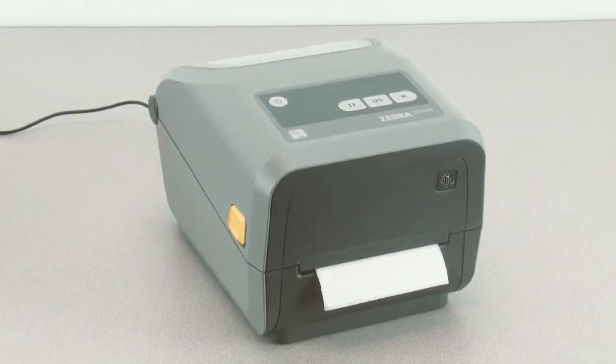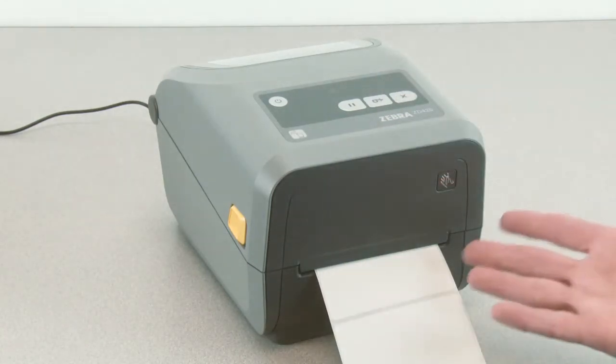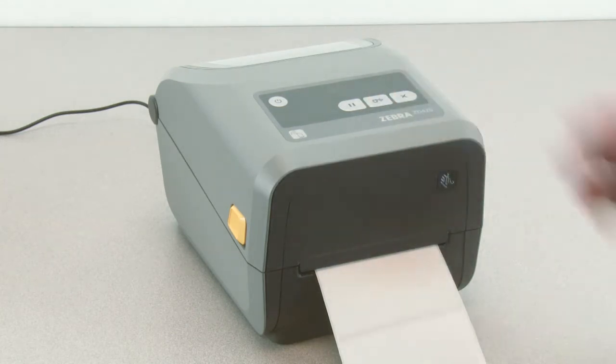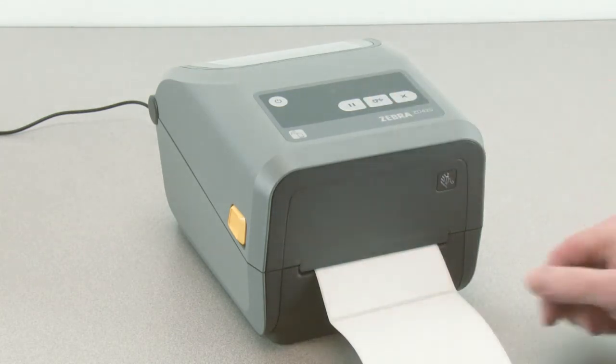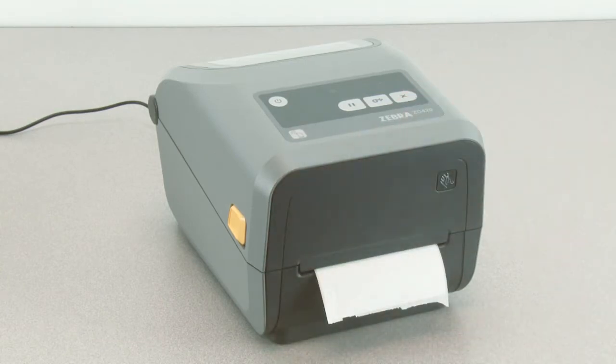In this tutorial, you will learn how to calibrate the printer for your media. If your printer exhibits feeding errors like stopping in the wrong location or feeding a blank label between printed labels, perform a media calibration to correct this condition.